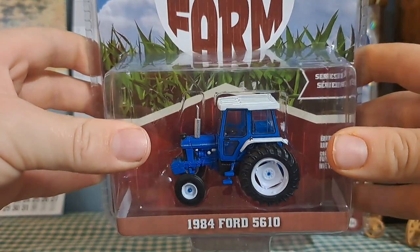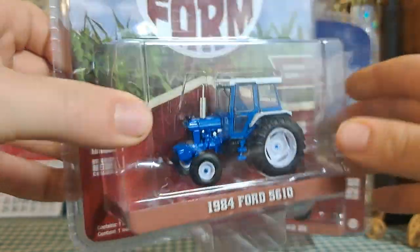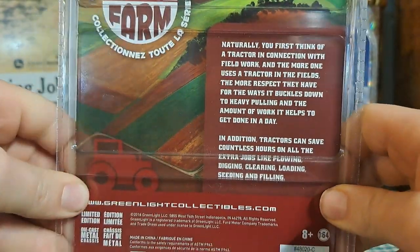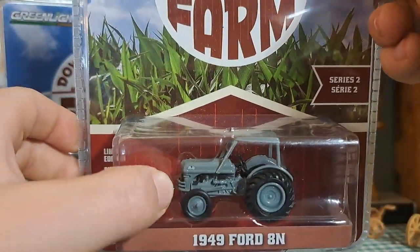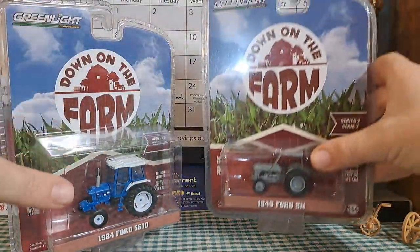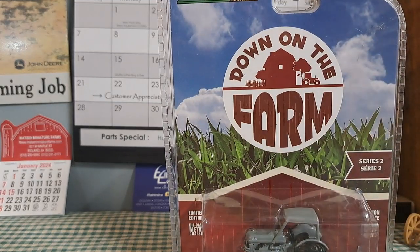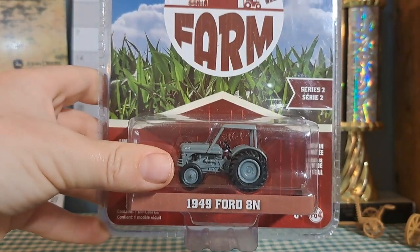We've got the 5610, which I haven't opened out of the package yet, but I've got some information right there. And the 8N, which isn't the original color of it, but still works for me. We're going to open the 8N up first. Move that out of the way, and I'll see you guys when I get this out of the package, because Greenlight packages are very, very stubborn.